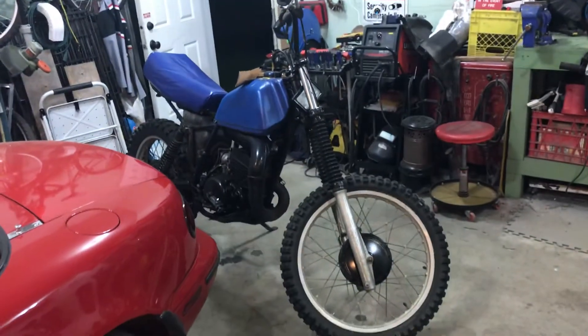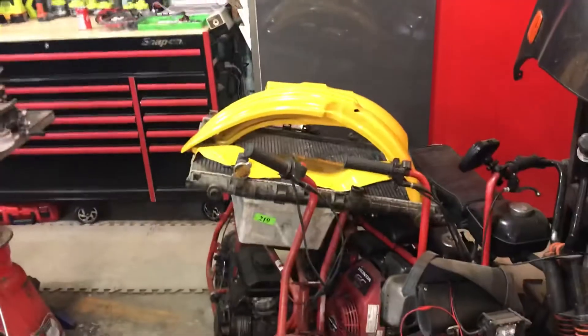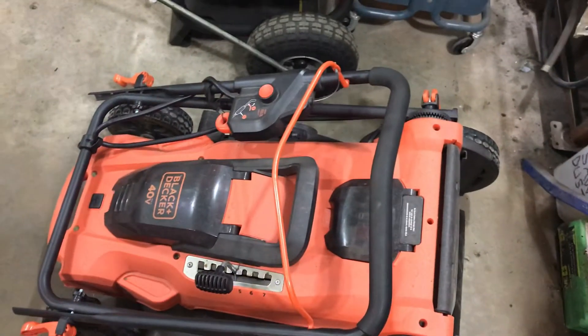I've got to get everything done this weekend: get the Miata done, get the Santa Fe done, get the motorcycle — the dirt bike, the Suzuki — put back together. I've got to paint the tank yet, I started sanding it. There are the fenders and side covers. Probably also mow the lawn one last time before putting it away and bringing out the snowblower.